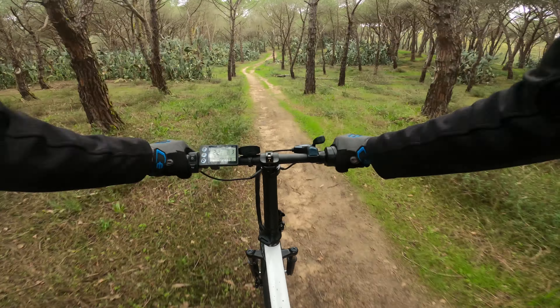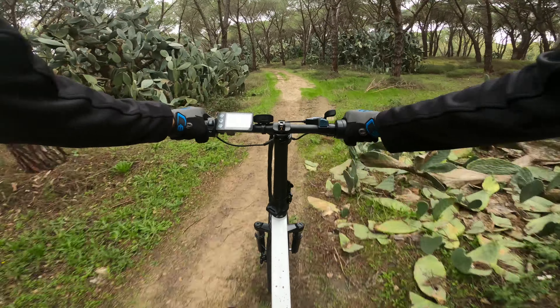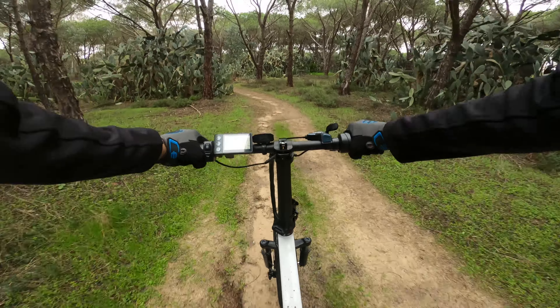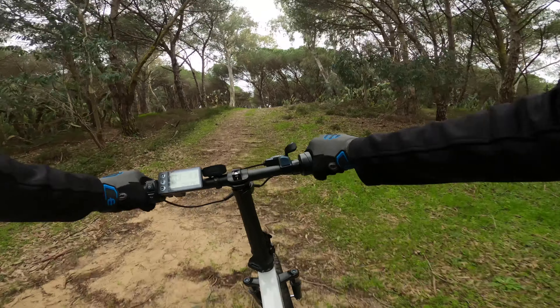Se dovessi trovare le criticità della 20F Plus, si parla sicuramente della forcella e della batteria, che ha una capienza abbastanza ridotta rispetto ad altri modelli concorrenti.